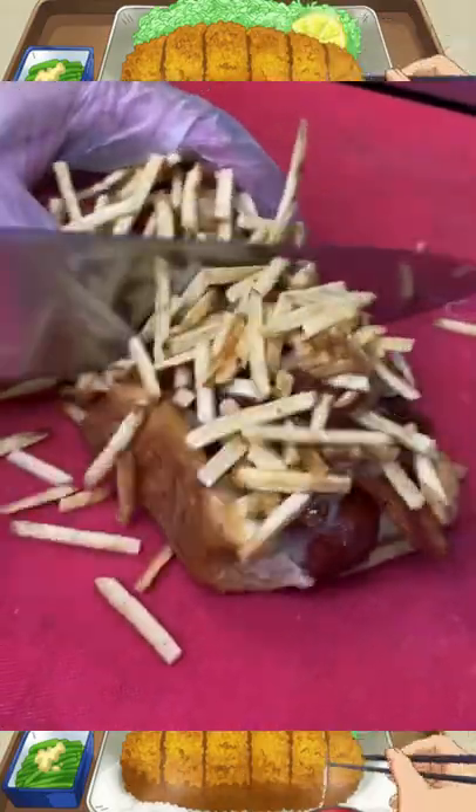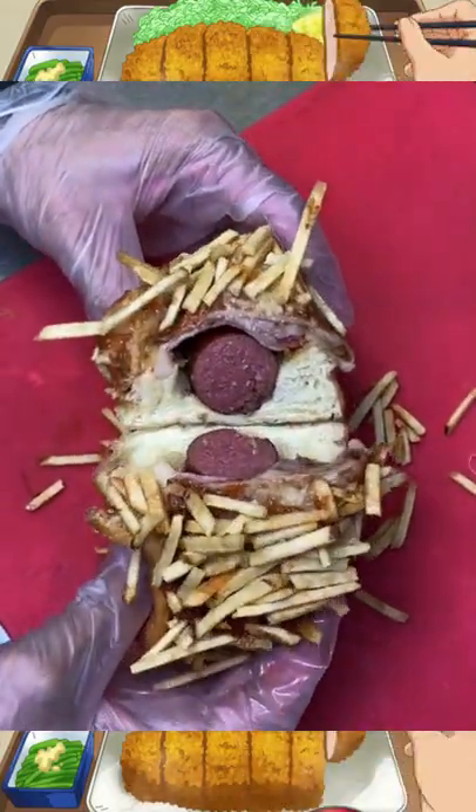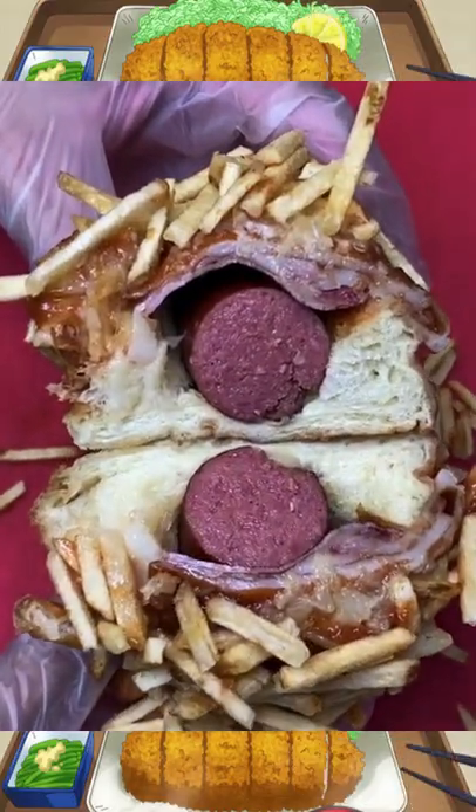Can't forget the Kit Kat, and now time to slice it. This thing was unbelievable, you guys gotta try it — they have so many other options.